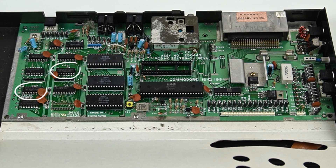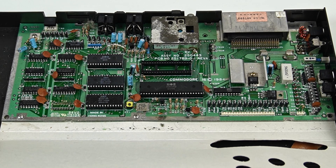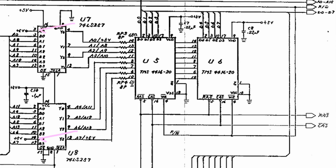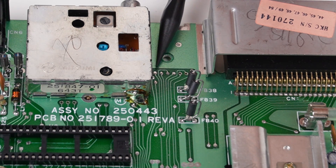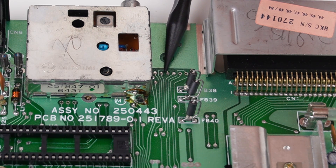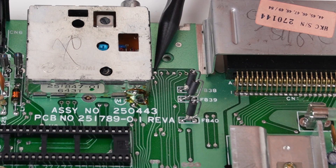U7 and U8 are two chips called 74LS257, which are multiplexers, essential for the use of the RAM. As I increase the memory, I'll need to modify the connections of some pins because the board design was only for 16K, so modifications are necessary to make it work. I'll connect pin 2 of U7 to A14, and pin 14 of U8 to A15, which are the first two of these six pins. The multiplexers could be connected to the processor or the PLA, but I find A15 and A14 more accessible.